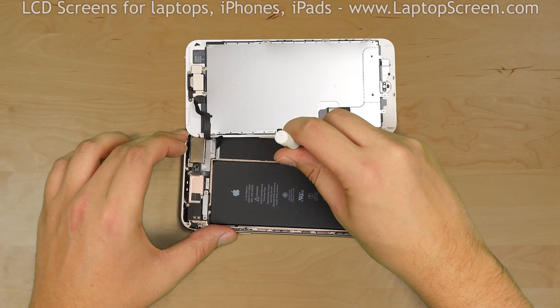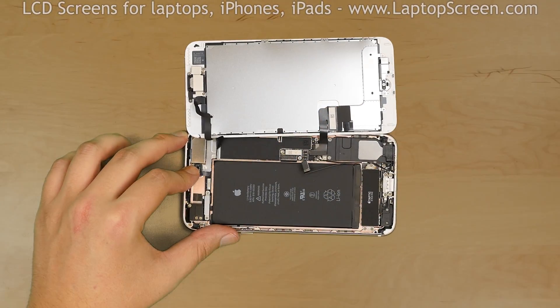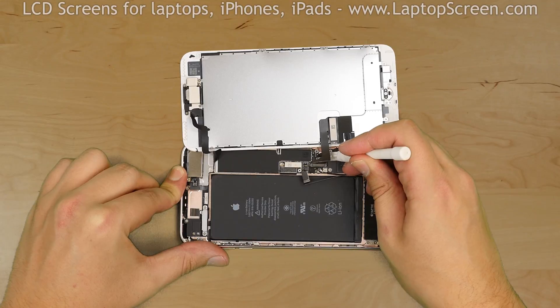Using a plastic pick, disconnect the battery. This way we make sure that the phone will not be damaged or short circuit. Using the same plastic pick, pop open the two front assembly connectors.